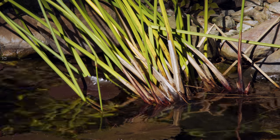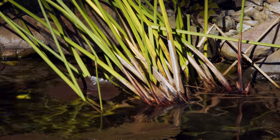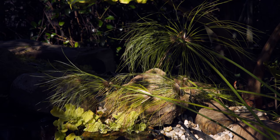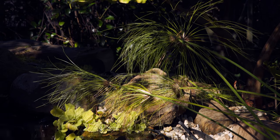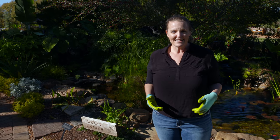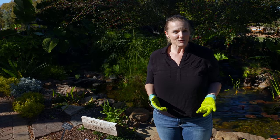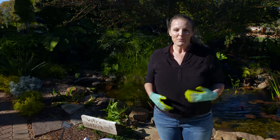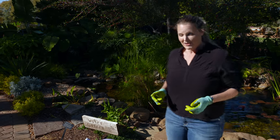With water plants, there are a couple of bog plants — such as the Egyptian papyrus behind us — that make for a nice plant, but they last for one season. We're going to show you how to extend the life of those by bringing them indoors, in a way other than putting them in your bathtub all winter long.